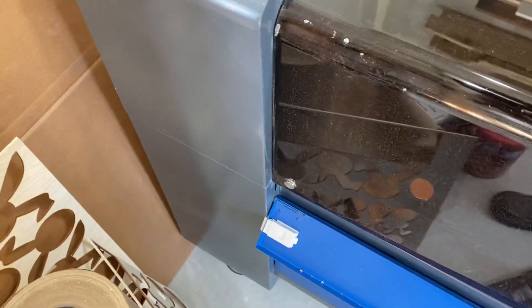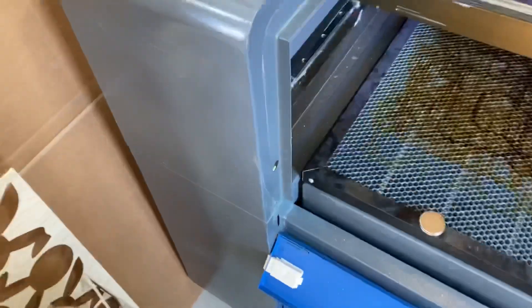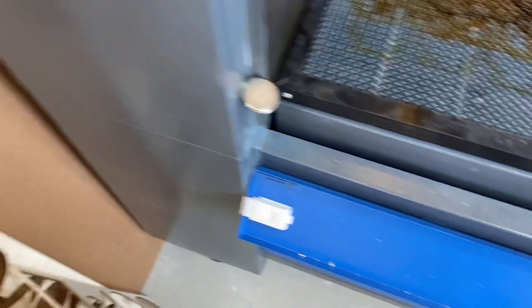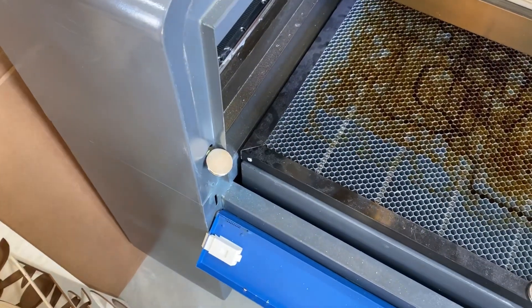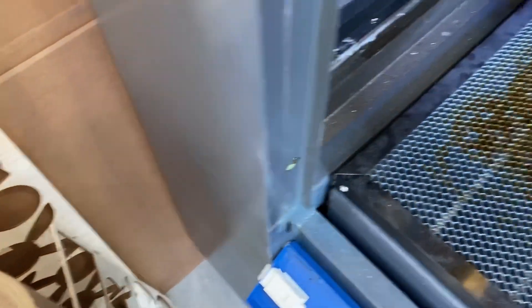Even then, probably because I already took it out and haven't adjusted it, this thing just keeps screaming at me. But it detects metal — here is a magnet. I put it right over the top of that and it turns off the sensor. So option one: put a magnet over the top of it. There you go. Option two, we're going to go ahead and pull this off.